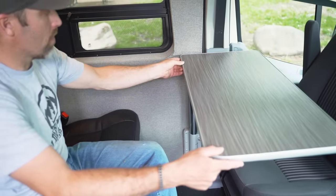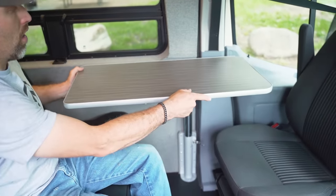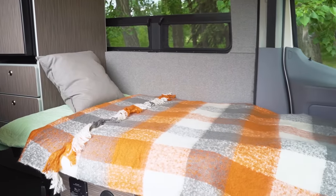Here we are in the dinette area, right in front of the fridge and pantry unit. We have a table on a swivel, and with the front two seats able to swivel around, we have a nice little dinette. To convert to a bed, you remove the table and the seat folds down. We have another video with tips and tricks for converting the seat into a bed.